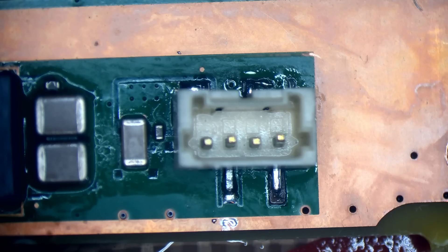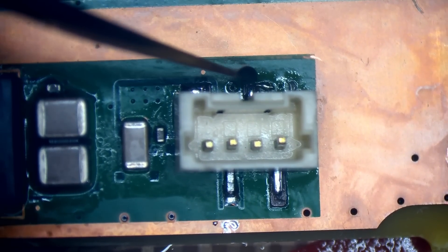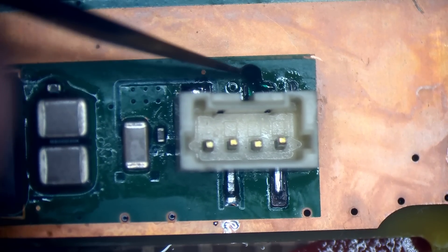Now we can put a little bit of solder mask down to protect those traces we've just created. Well — solder mask, I should say, not conformal coating. Conformal coating is what they put on the board at the factory. Solder mask is completely different.